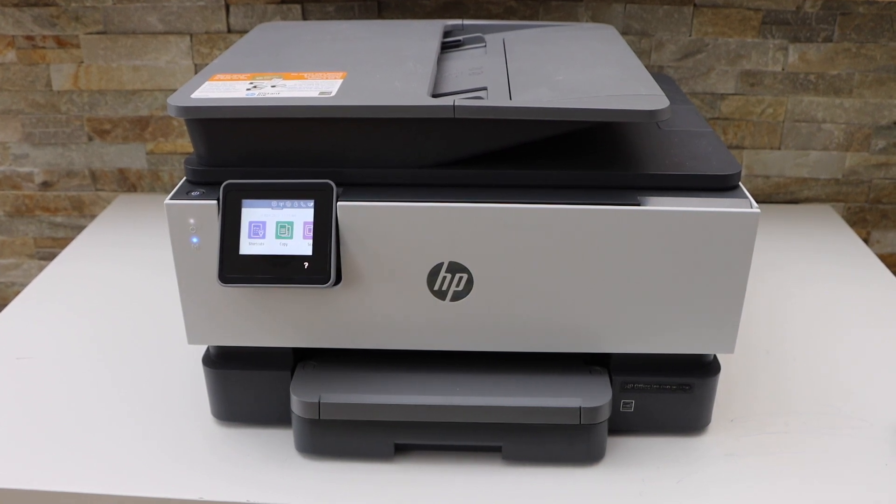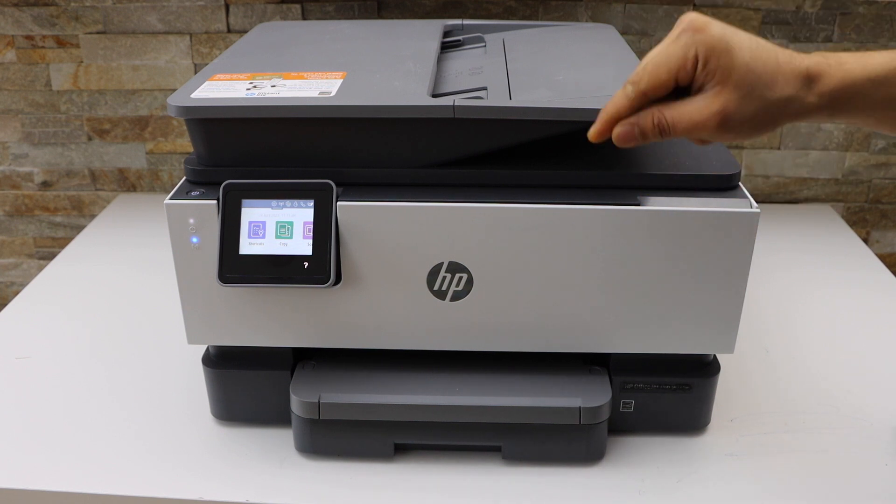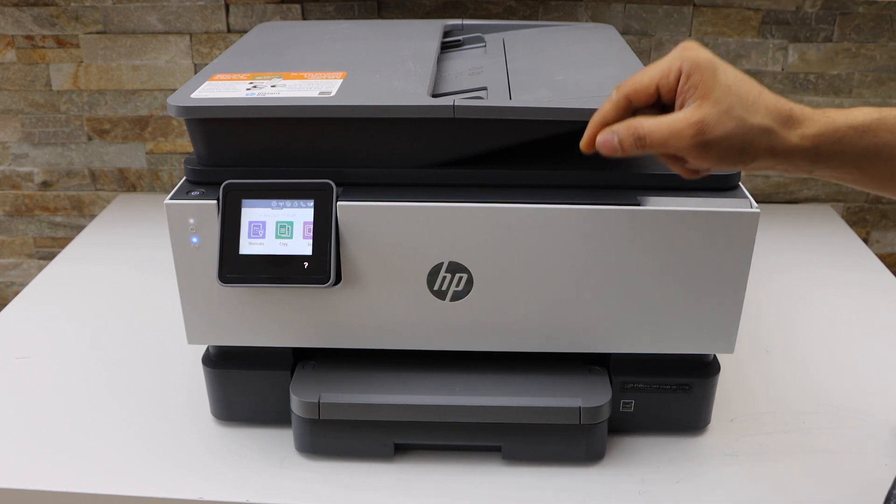In this video I'm going to show you how to enable the two-sided copy and how to enlarge and reduce the copy size in your HP OfficeJet Pro 9010e printer.